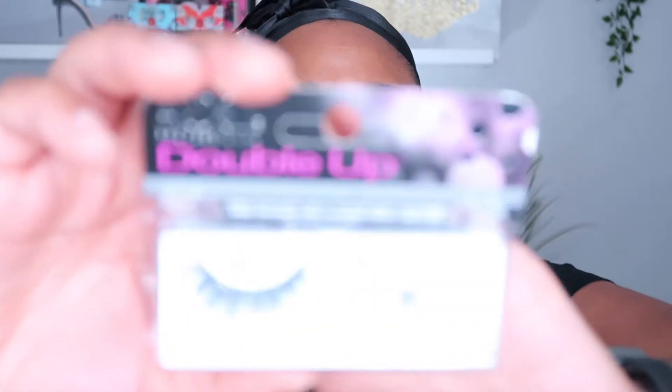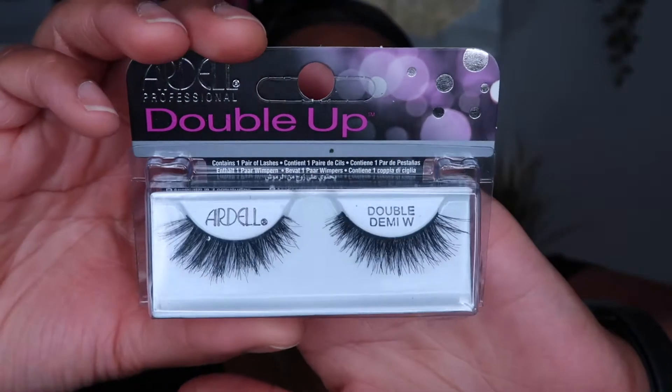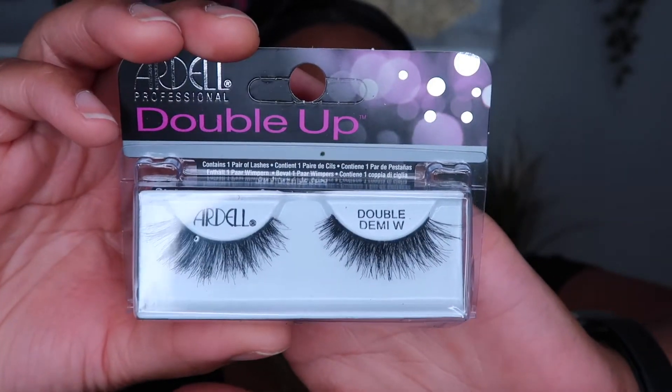Now that shade has some fallout. So I'm going to line my eyes with the Stila Stay All Day Waterproof Eyeliner and then apply the Ardell Demi Wispy Lashes. I'll do that off camera and then come back and we'll continue with the makeup look.